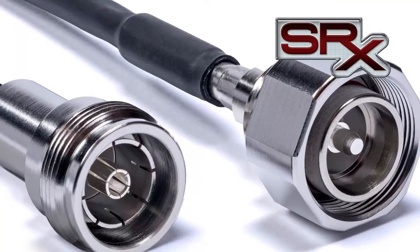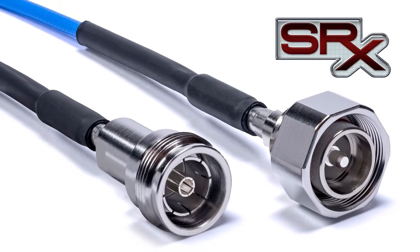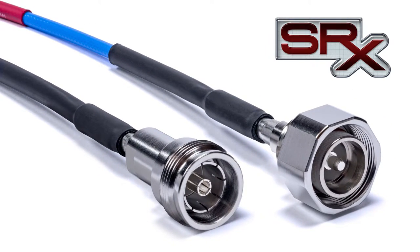In addition to our connectors, we're also offering cable assemblies for low PIM 4310 applications. They're typically 141, 240, and 400 type applications. We offer standard lengths in stock as well as custom lengths with quick turns on custom lengths.